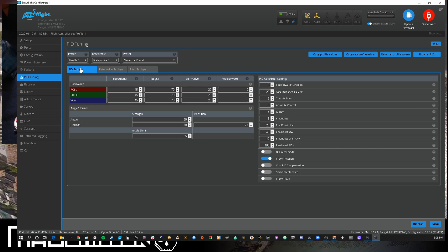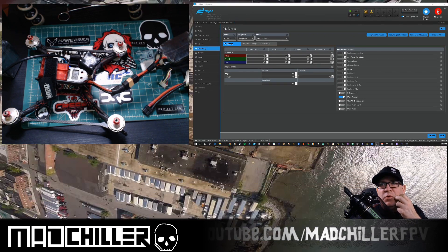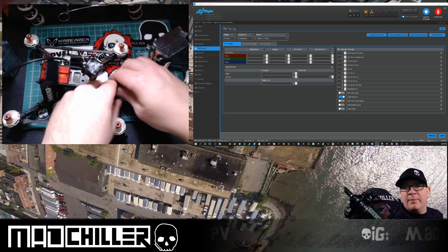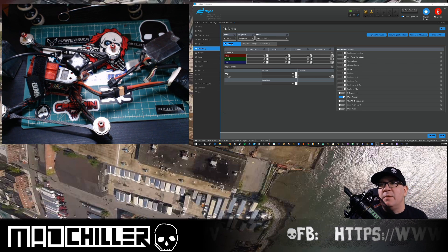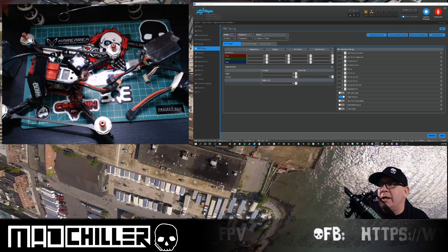Once you've confirmed the 6S profile switch is working, test the 4S profile. Unplug the pack — you're still left on profile 1, which was your 6S profile. Now plug in a 4S pack and you can see it's automatically changed to profile 2, so whatever PID setup I have for 4S will automatically be recalled. I'll plug the 6S back in to show the auto-switching again — and there it is. Plug in the 4S and bang, it switches right back.